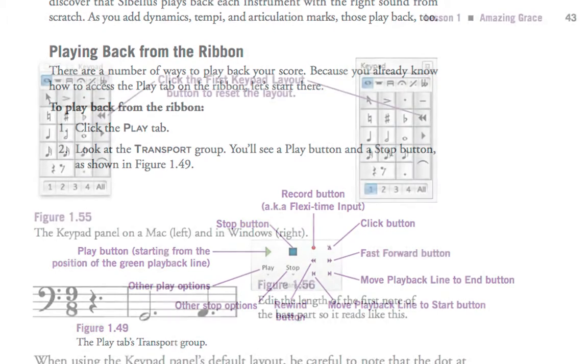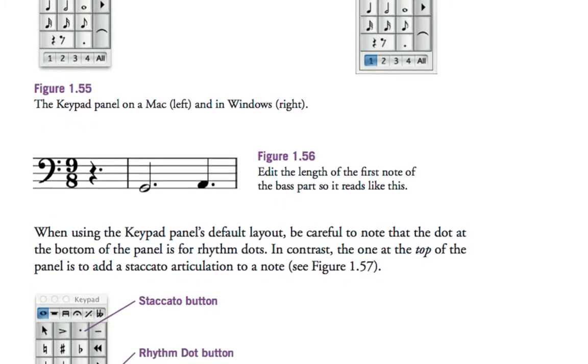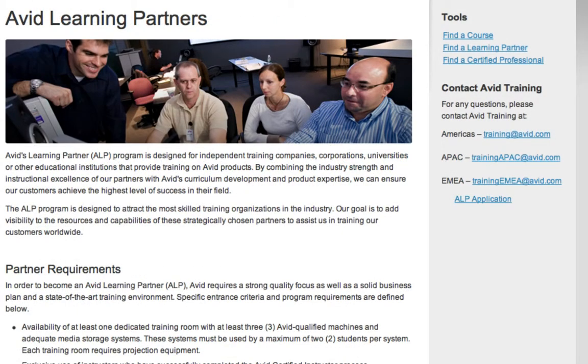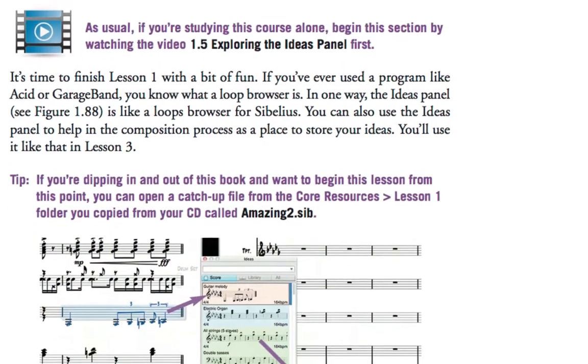publishers or adult hobbyists. You could use the book, CD-ROM and videos to teach yourself Sibelius, or you could study with an Avid learning partner and take a Sibelius certification exam at the end of the course for professional certification.